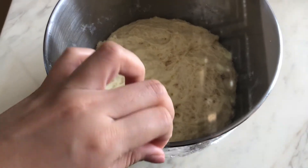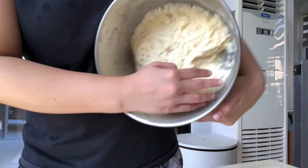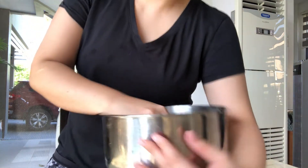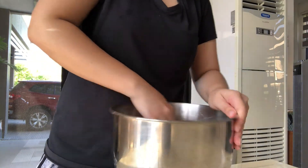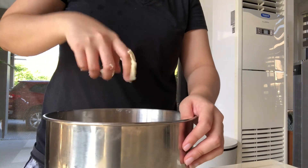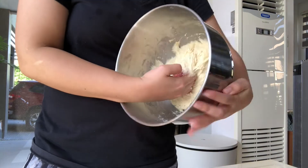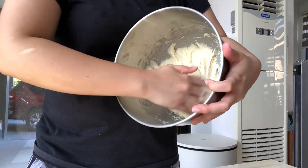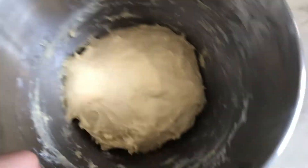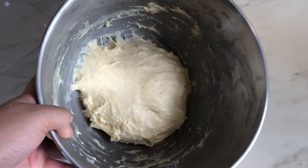After 2 hours, ganito na yung itsura ng dough. Kailangan na natin siyang i-knead ulit para sa gluten development and everything else. As you can see, medyo less sticky na siya — hindi na lahat ng dough ay dumidikit sa kamay ko. Kailangan lang natin ma-achieve yung soft and smooth dough tulad ng ganito, and then i-set aside naman natin siya and let it rise again for around 30 to 45 minutes.